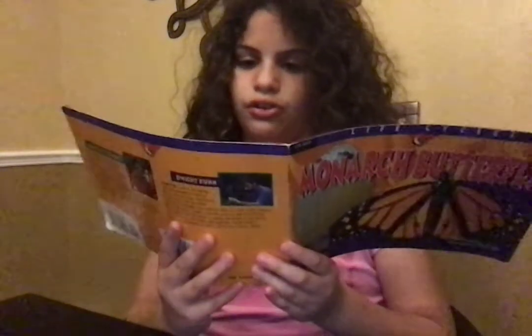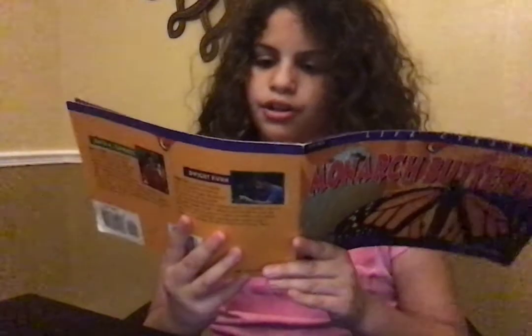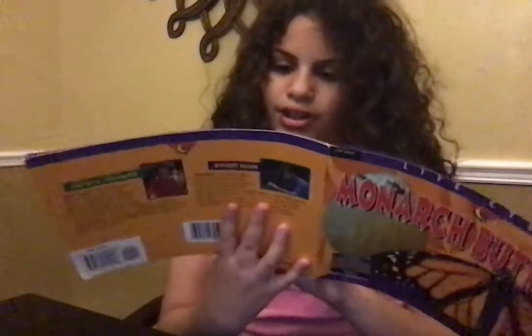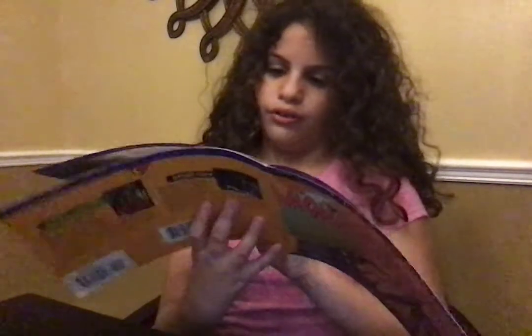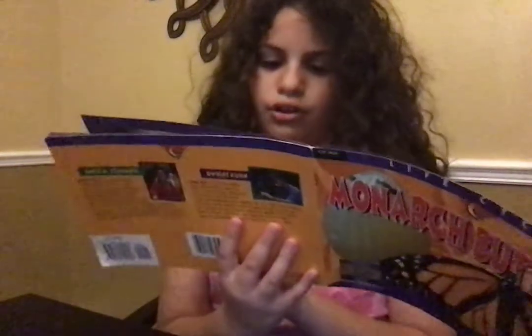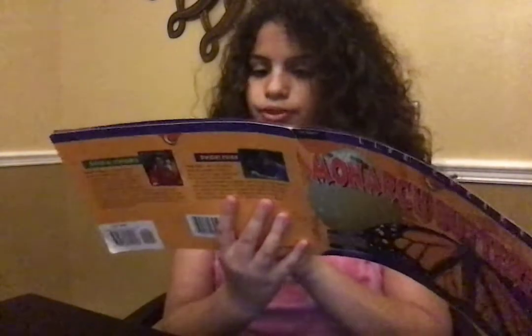A few days later, the egg looks darker. The head of the caterpillar is pushing through the thin shell. The caterpillar is also called a larva. It will crawl out of the egg and onto the plant.